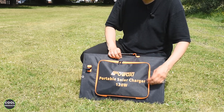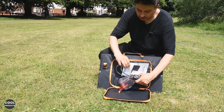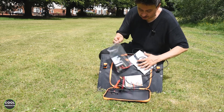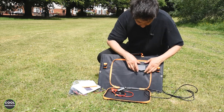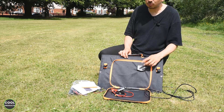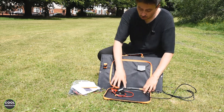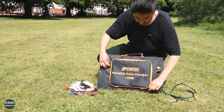Here at the front there is a pocket with a zip. It's protected against water, and inside we have all the cable adjustments and the user manual. Here is the solar controller — it has a power cable, USB Type-C, and a regular USB. This controller is not waterproof.